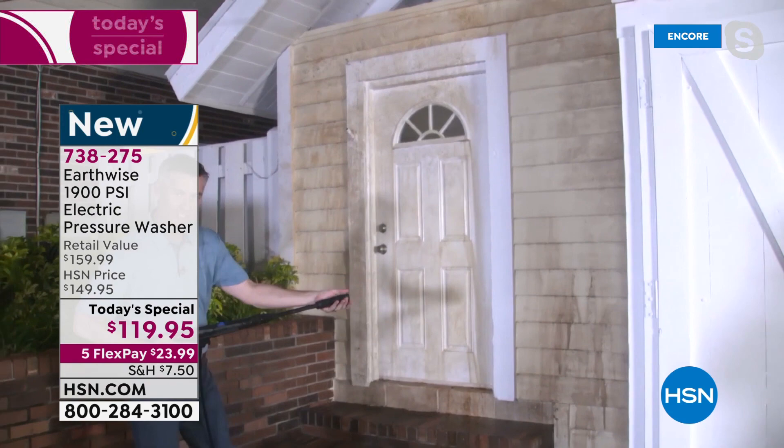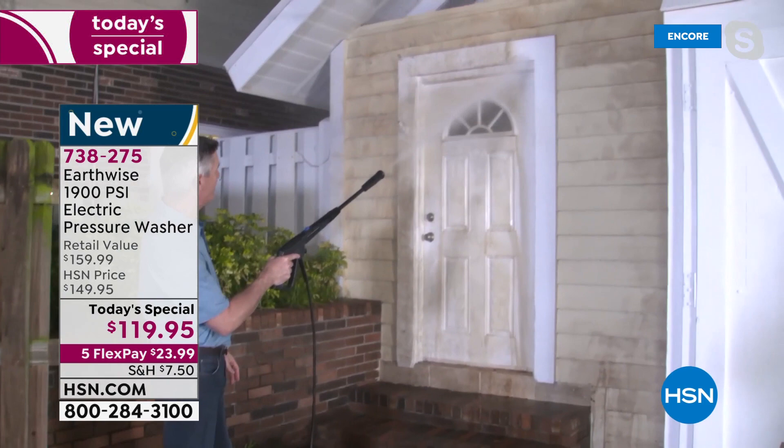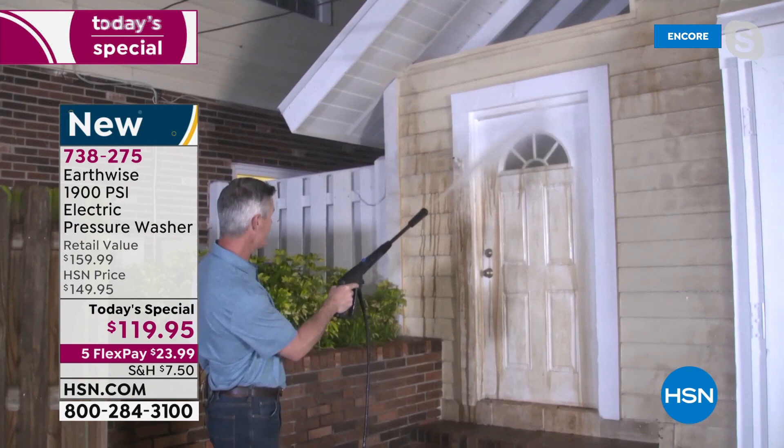I love that. With this adjustable nozzle, you can see how I can get a wide, wide fan or really just dial it in for all the power that you want. I'm going to go up a little higher on that door frame. There is not an easier job available around the house when you have a pressure washer like this.